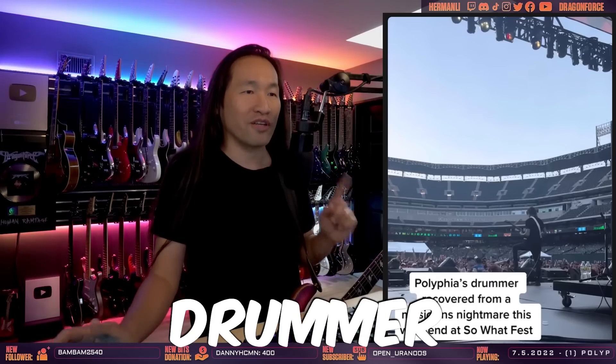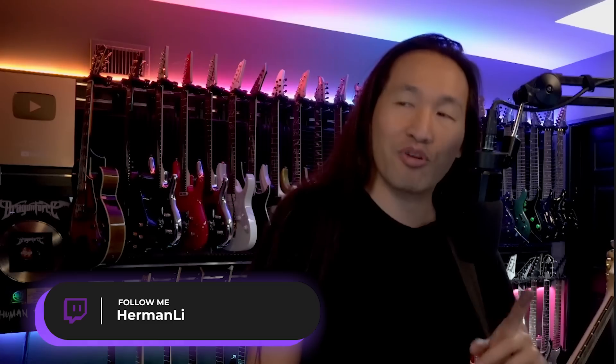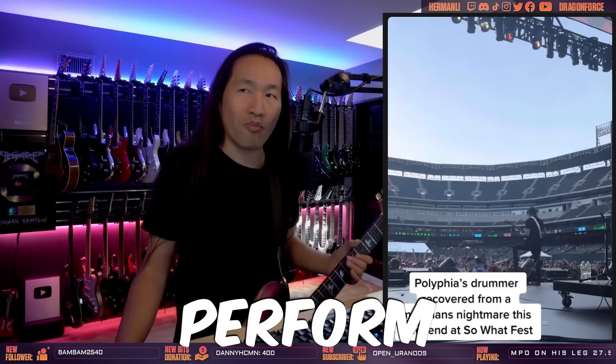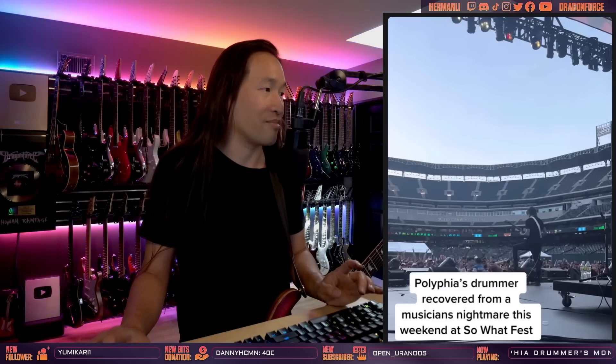I'm going to give you an analysis and reaction of Polyphia drummer's monitor fail. I heard about this a few days ago — this is not new news. The Polyphia drummer's click, meaning his in-ear monitoring system, failed, and some crazy thing happened with the guitar tech. Let's look at this and analyze it because I want to discuss this. It's quite important. I hear and read all kinds of stuff on the internet about how professional musicians perform in terms of live production.